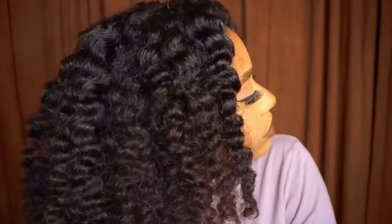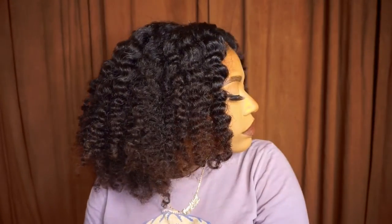I also did my edges off camera, and this is the final look. I absolutely love it — I think it came out great. If you enjoyed this video, please give it a thumbs up, hit that subscribe button if you haven't already, and I will see you in my next video. Bye!